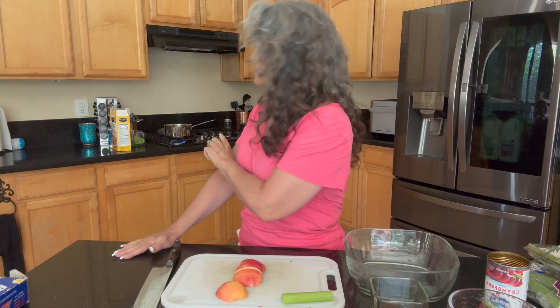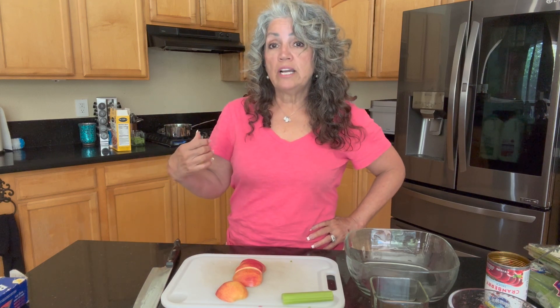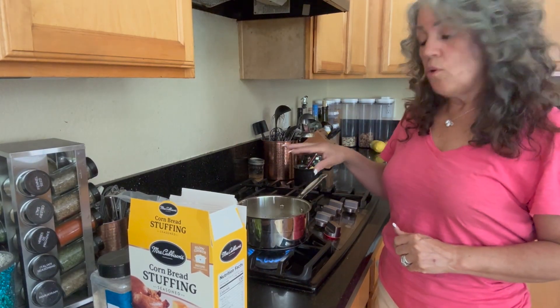Today we're starting with the stuffing portion. I have a cup and a quarter of water already boiling on the stove. I'm going to add a cup of celery — it doesn't need to cook much before going in the oven — along with some minced onion. In the water I have just water, no salt, with a little bit of poultry seasoning and some butter.